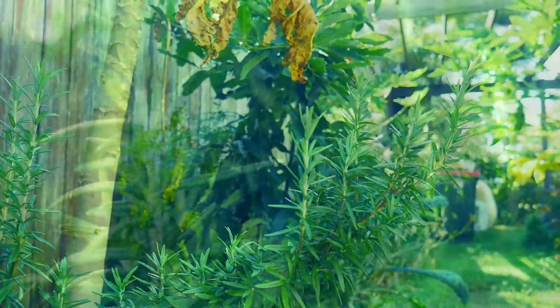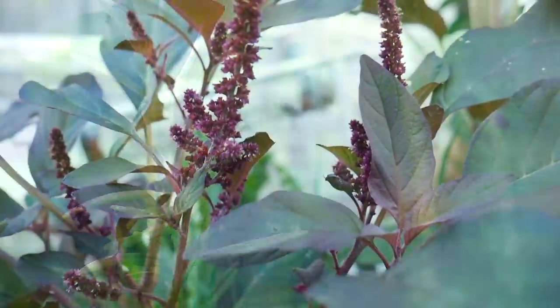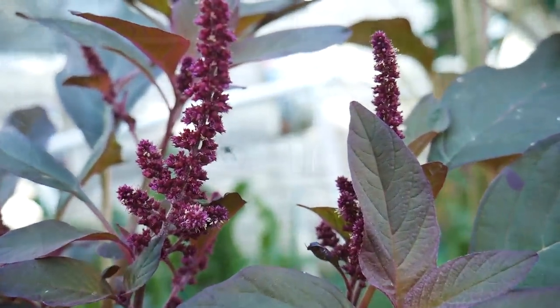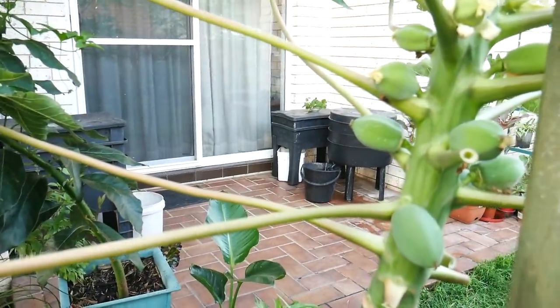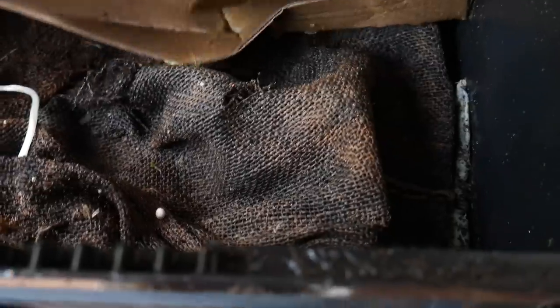Welcome to Marty's Garden, a place where you can learn how to grow fresh food, organic food, in your back yard. In today's video, we're going to discuss how to solve the top seven common problems in worm farms.